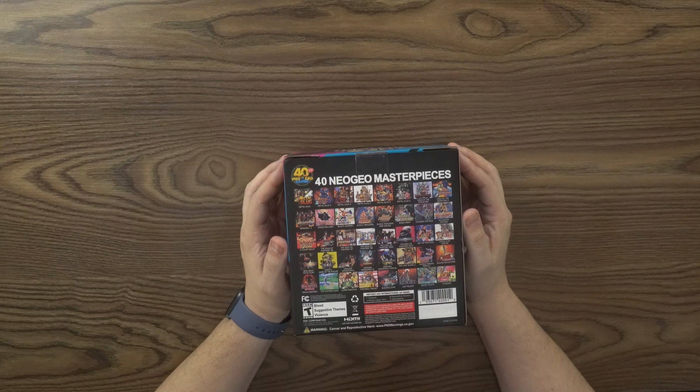Again, this is the Neo Geo Mini International set and it includes one console, one power cable, two meters, three decorative stickers, and the instruction manual. Rated Teen — it's got blood, suggestive themes, violence. Then it has a cancer warning in there, which is like, okay.